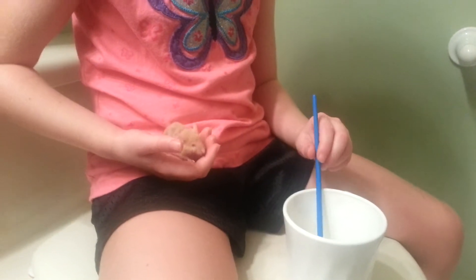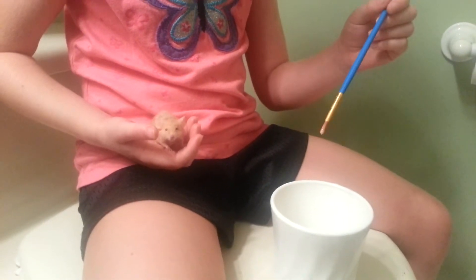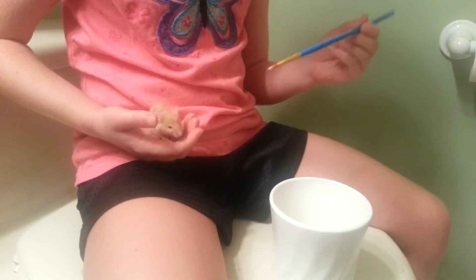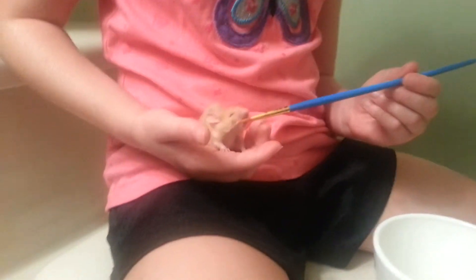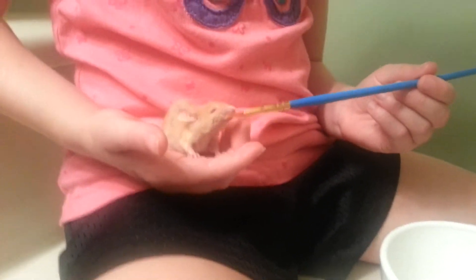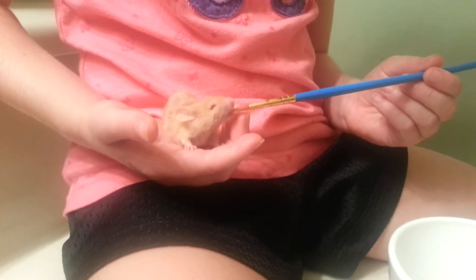So here we go. First you dip a tiny egg brush into the milk. Then you put it in front of his face. And if he doesn't like it, that's okay — just try to get him to drink some other kind of milk.